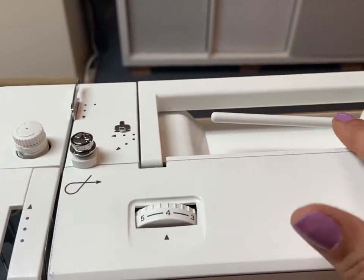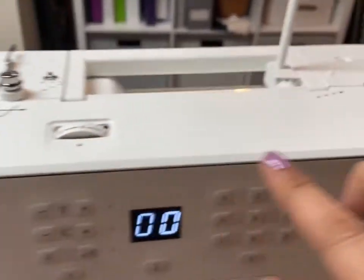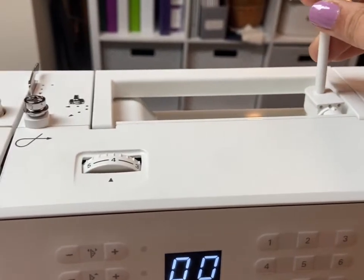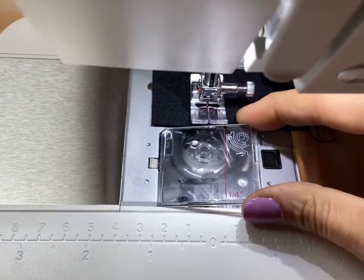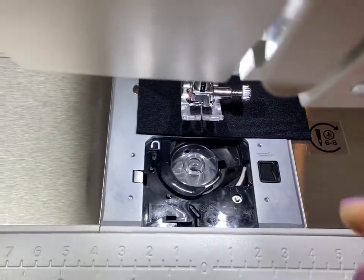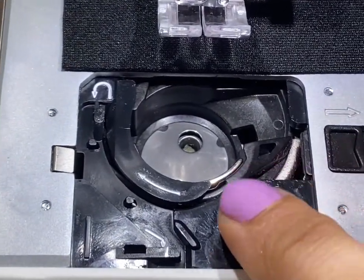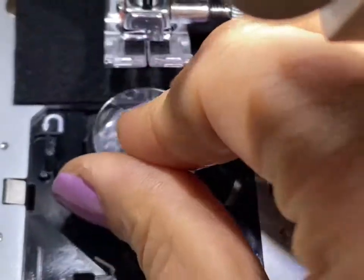At the top of the machine you'll find your tension knob and your presser foot pressure adjustment, along with an easy-to-follow thread path. The bobbin winder clicks easily into place and the display shows that you're in the spool winding position, making it really easy to fill a new bobbin. You can easily tell when you're running low on thread, and it's also really easy to drop in a new bobbin. The threading path is marked with little arrows so you'll never forget which way your thread is supposed to go.